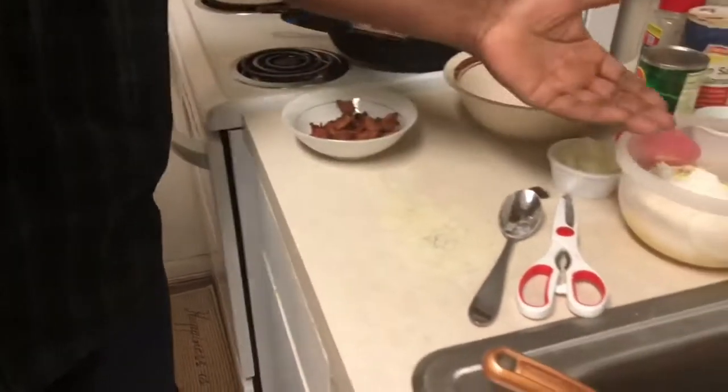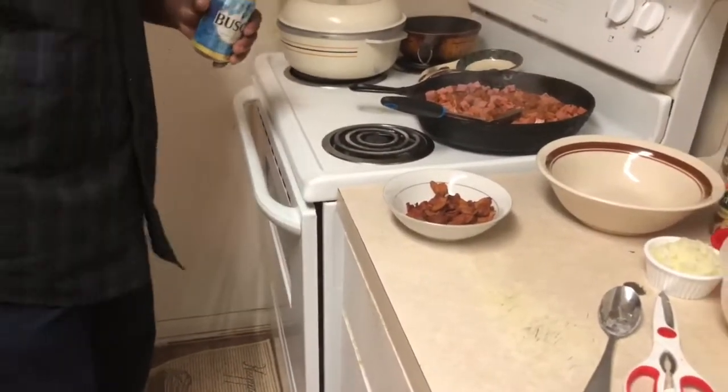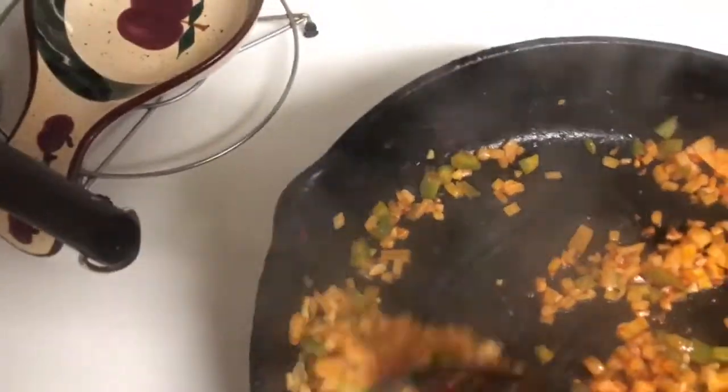I'm starting already on my cornbread right now, just to let y'all know. I'll be cooking all this at once. Got my bacon ready, got my cornbread ready to go on. That's my chorizo and my ham. Now I'm sautéing my onion, my bell pepper, my minced garlic — using the same juice in the pan to get them sautéed.